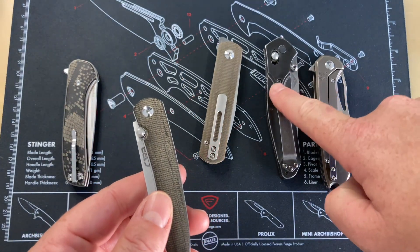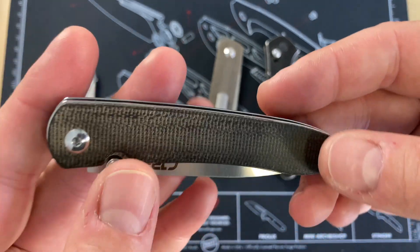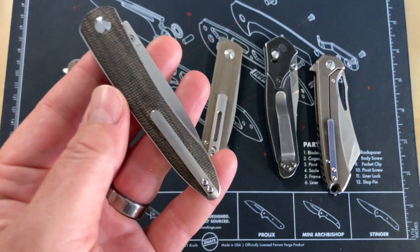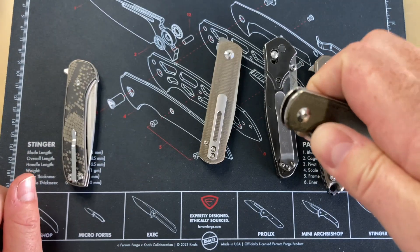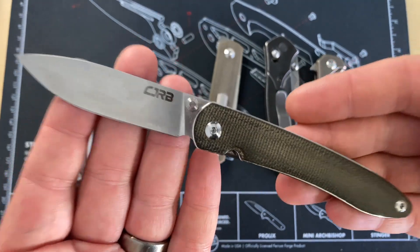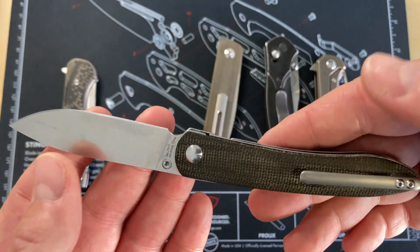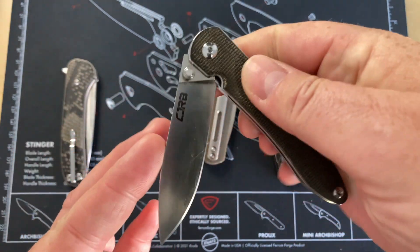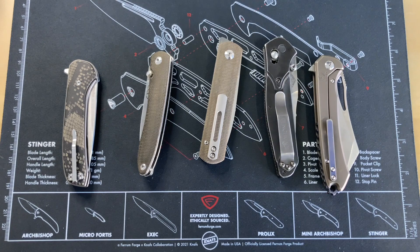The RIA gets a lot more pocket time than the Benchmade 940, and the 940 gets a lot of pocket time. So the RIA is my pick for the most pocket-friendly knife in my collection. I would definitely not hesitate to recommend it to somebody who wants a smaller knife for everyday carry that's not going to break the bank and not going to take up a ton of space in their pocket.